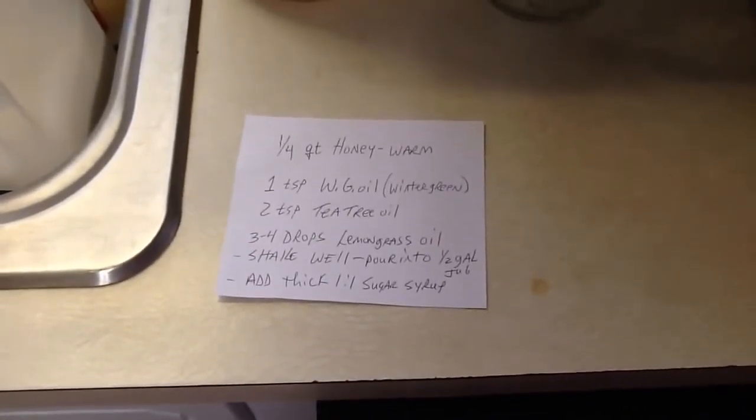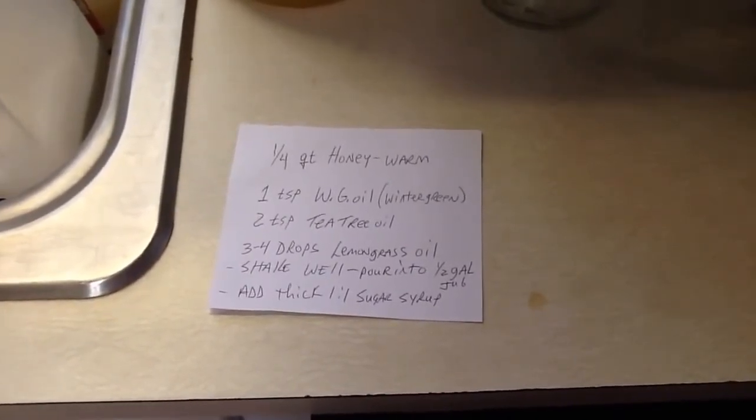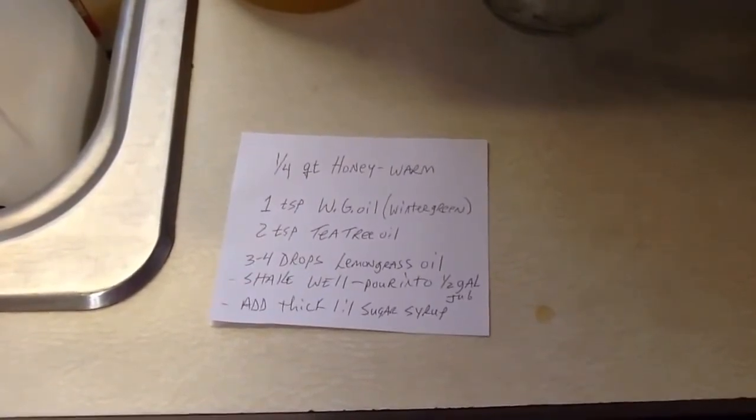This recipe is a courtesy of Ray Crocker, who recently passed away this year — 60 years of beekeeping. So to the Crocker family, thank you very much. Have a good day.